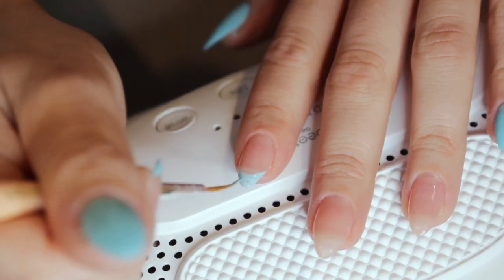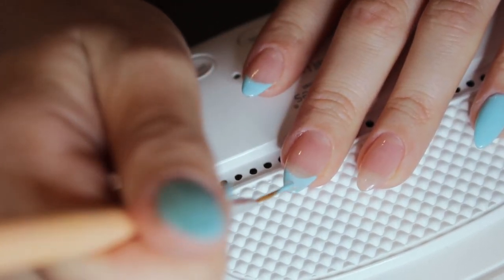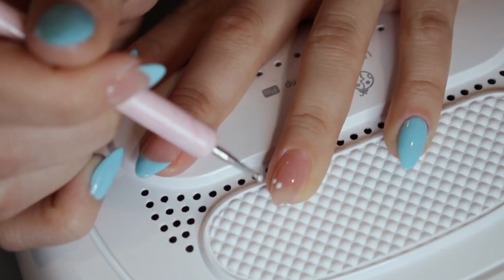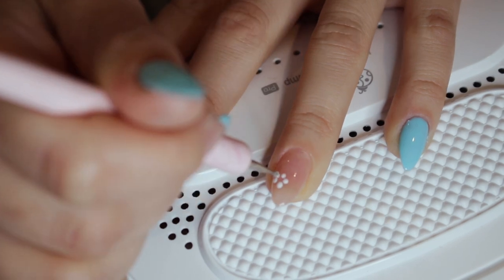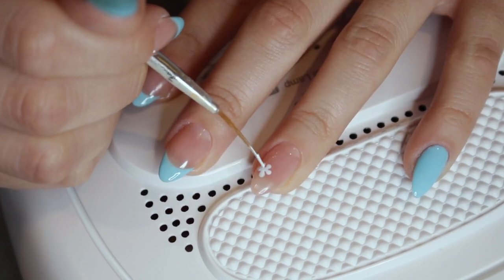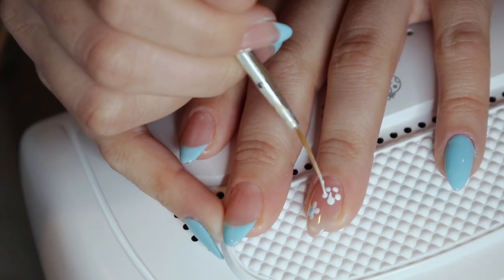Now I'm creating a French tip but in blue — it's going to be super cute for spring. I take it from both corners and meet it in the middle to fill it in. Then taking white and a dotting tool, I create some flowers: five dots — one on top, two on the sides, and two on the bottom — then I brush the dots to meet in the middle to create that flower shape and dot the center with blue. I repeated it on the other hand.